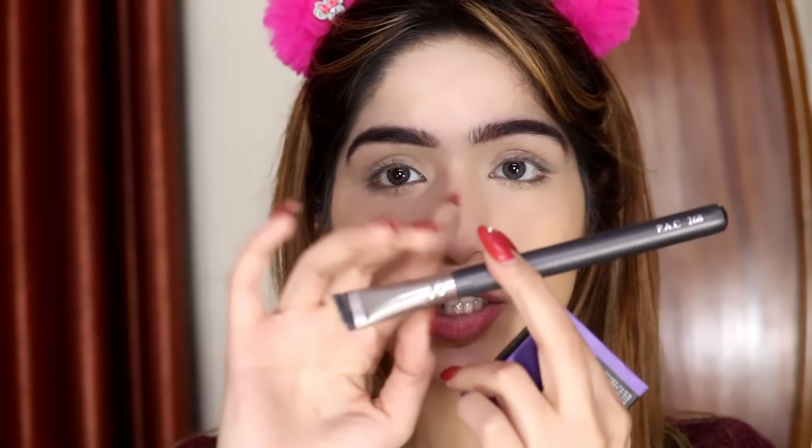I really like how this color is not too overly pigmented, as it can get difficult to work with dark shades like contour colors. To contour my nose, I'm going to use this 268 brush, which is a very flat brush, so it should be easy to work with.